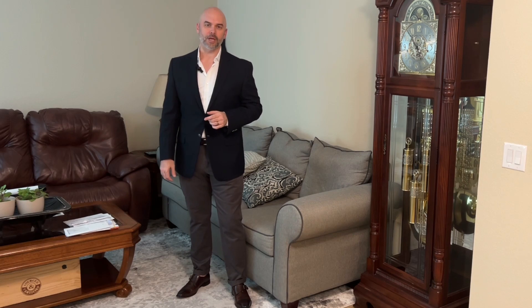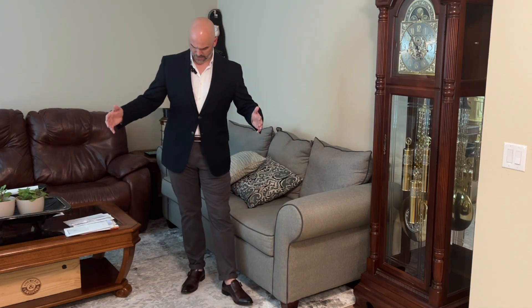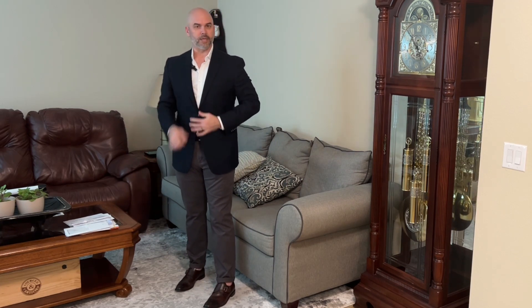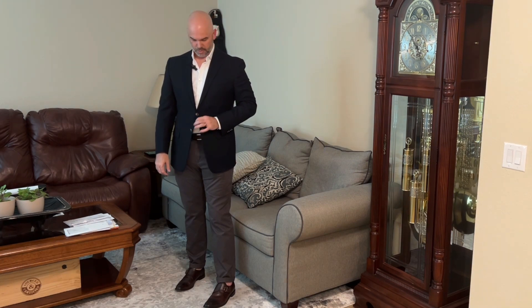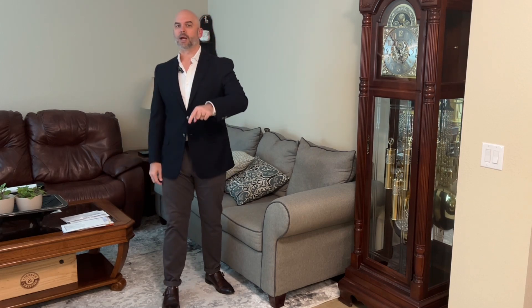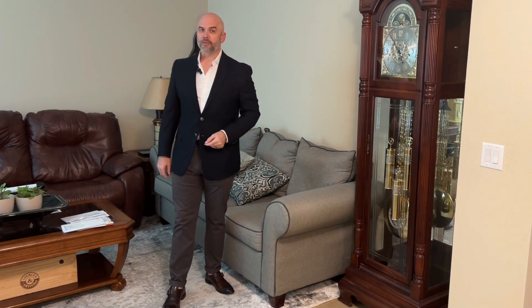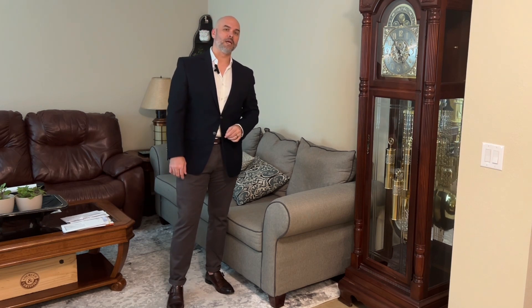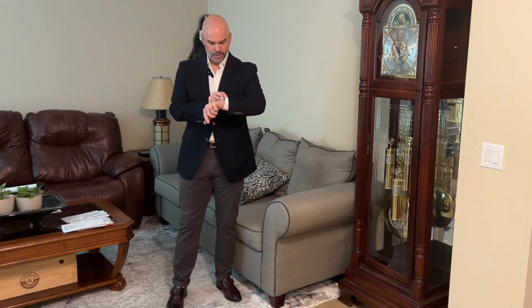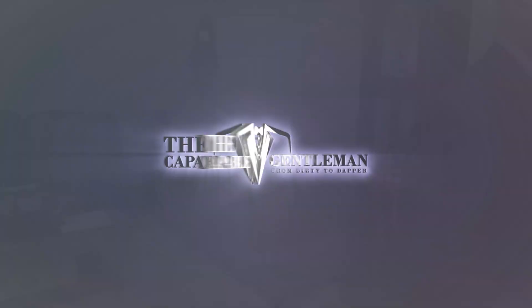I hope you got something from this video. What do you think — you like this outfit for my semi-formal event tonight? I'm working the gray chinos, the brown monk straps, and the navy blue blazer. I'm feeling very dapper tonight. If you got something from this video, please drop me a thumbs up and leave me a comment below. Consider subscribing and hitting that notification bell so you never miss a video. I'm the Capable Gentleman, showing you ways to go from dirty to dapper, encouraging you to never stop learning. I'm running late — be kind everyone, see you next week!